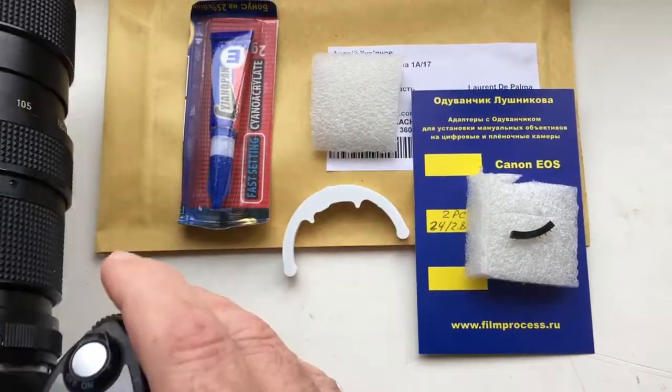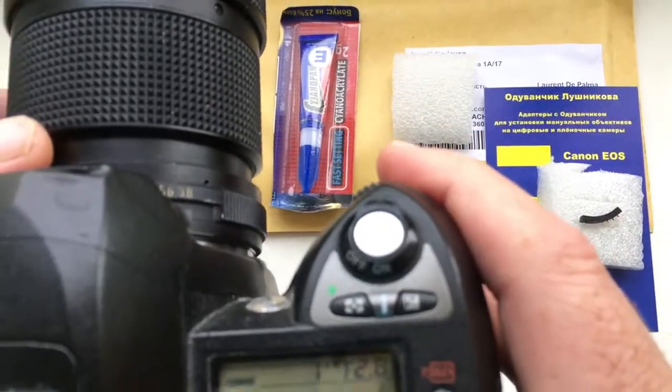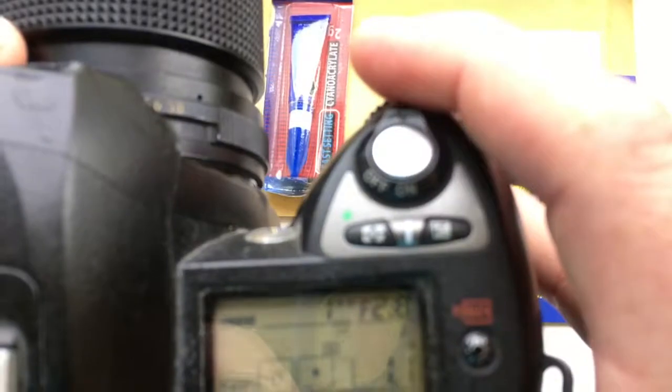Hello Laurent! This video is about your two pieces of chips. I pre-programmed the chip with a focal length of 24mm and a diaphragm range from 2.8 to 22mm.